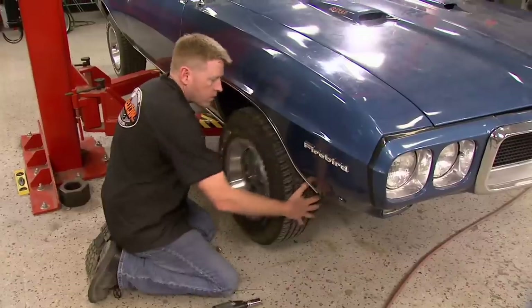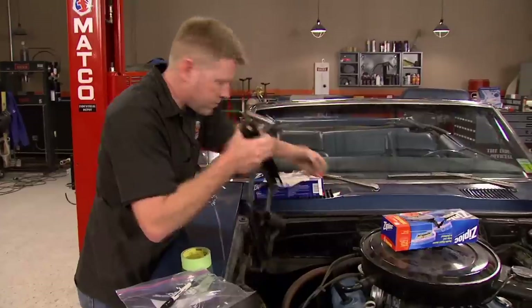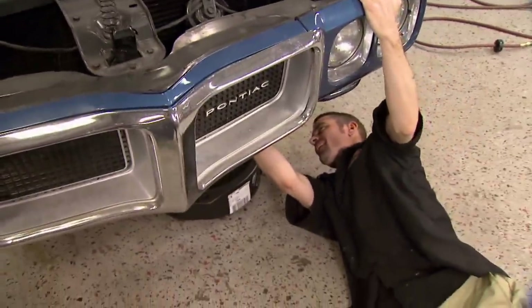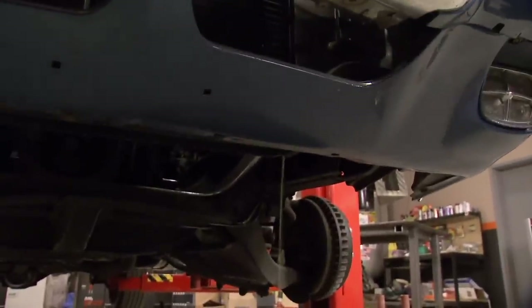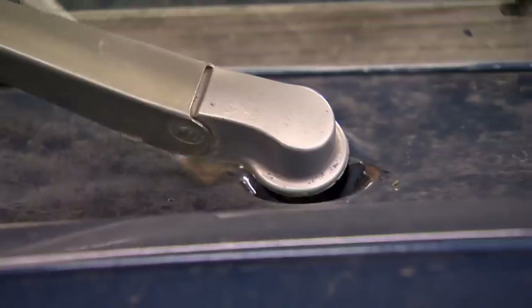The original 400 has been lurking under the hood for a lot of years. They weren't real high-revving engines, but they were notorious for creating a lot of torque. Parts are still available for these and there's a lot of options on how to build them. But since we're looking for modern performance in our Trans Am, we're going a whole other direction. We'll show you our plans for that later on in the show.